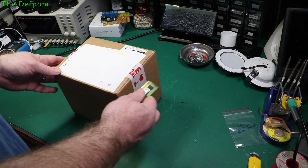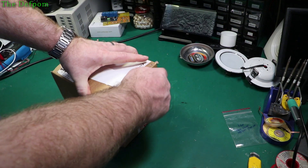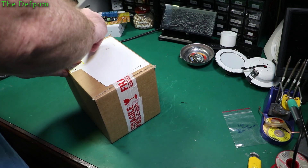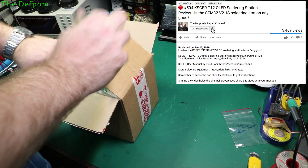Welcome to the mailbag, I've got a few things here, let's see what we've got. If you're not already subscribed, make sure you do subscribe, give it a thumbs up, hit the bell icon.